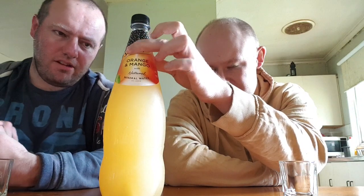Used by date 23rd of February 2021. I'd give it about 7 out of 10. It's not my best drink. 7 out of 10 as well — it's not my favourite.